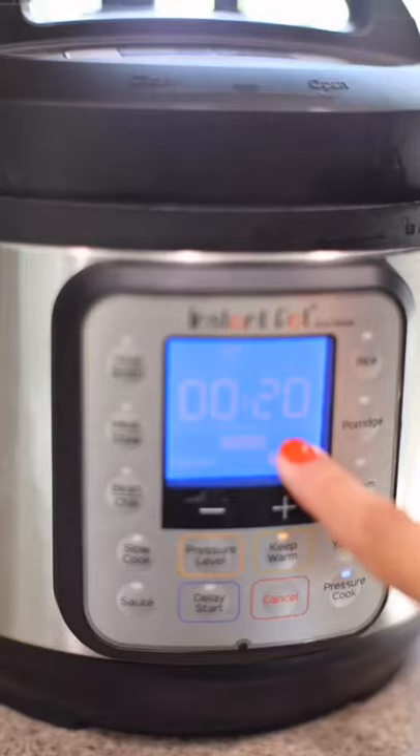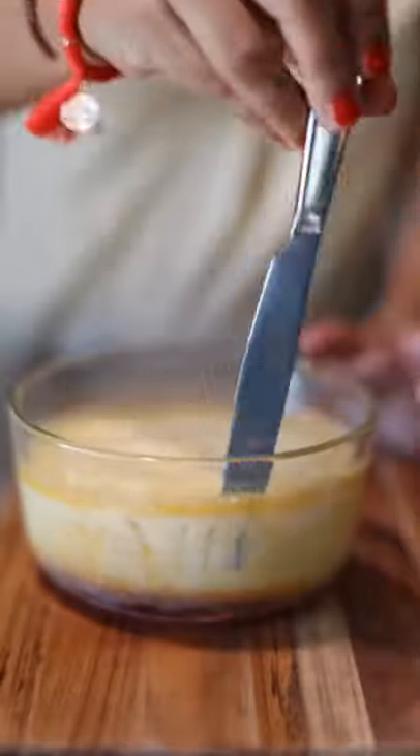Add four cups of water to your Instant Pot. Place your bowl inside. After 20 minutes on high pressure, remove and detach edges.